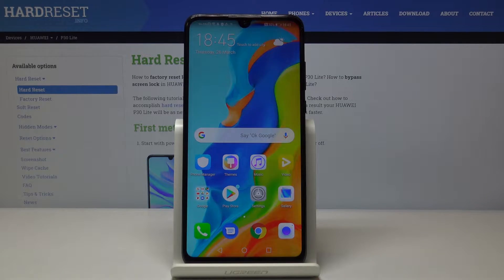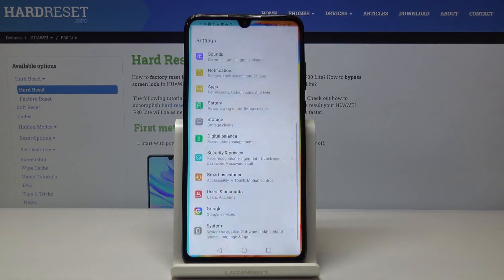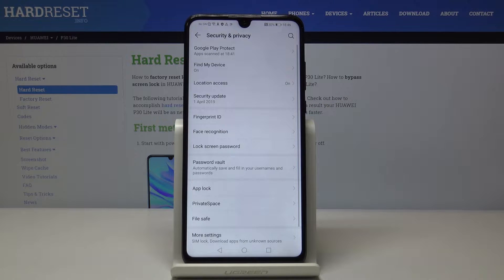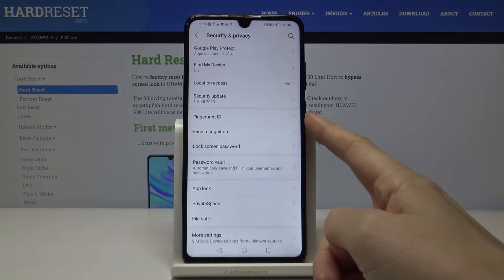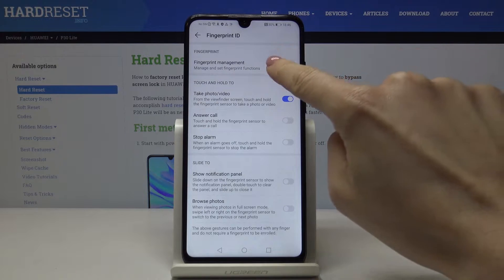Here is that Huawei P30 Lite and let me show you how to add a fingerprint on the following device. So at first you have to open the settings, then find and select Security & Privacy and here you will notice fingerprint ID. Just select it and click on fingerprint management.